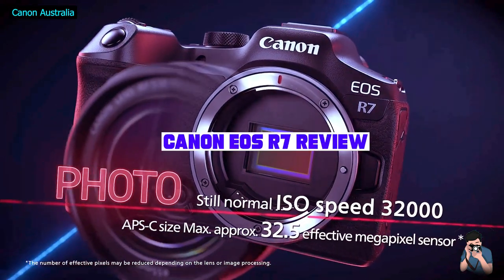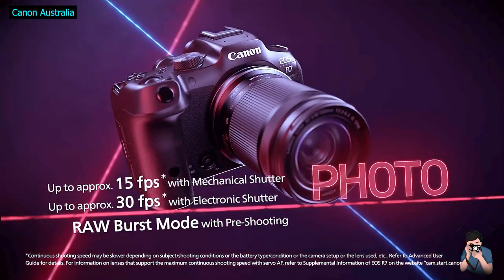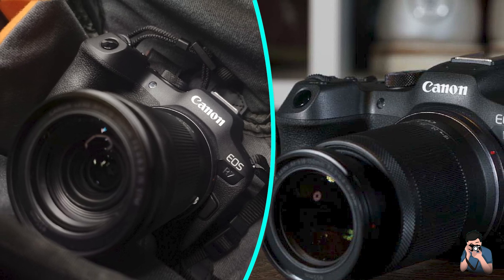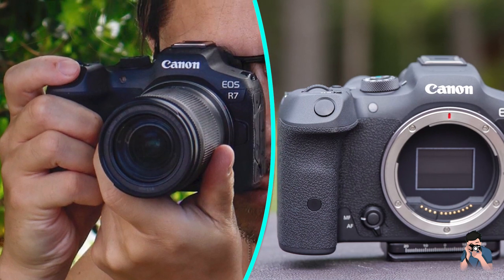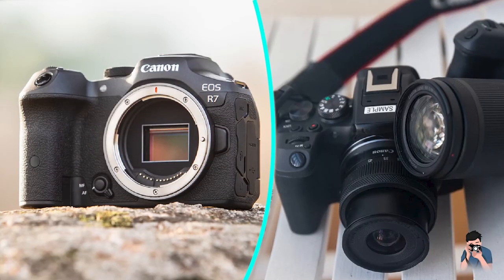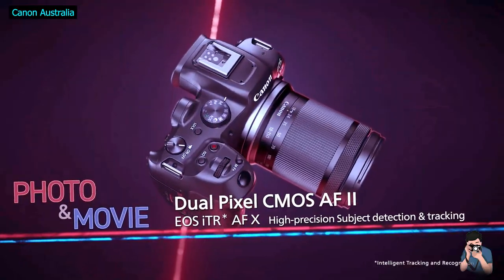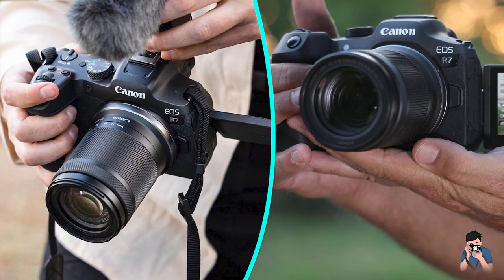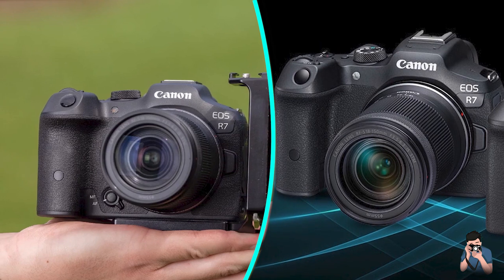Canon EOS R7 Review. The Canon EOS R7 is a high-end cropped frame mirrorless camera with a 32-megapixel APS-C sensor, 4K video, and built-in stabilization. Announced in May 2022, Canon calls the R7 their ultimate APS-C camera. And while not officially a successor to the 7D Mark II DSLR, a single-digit name leaves no doubt where it's positioned. This is a robust and fast camera that aims to satisfy demanding sports and wildlife photographers, and one Canon also hopes will convert the 7D Mark II faithful to the world of mirrorless.